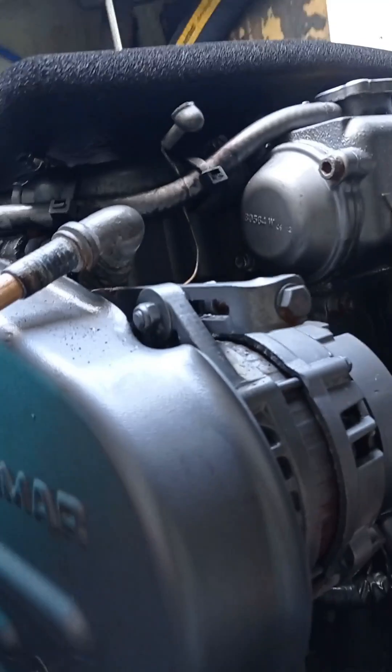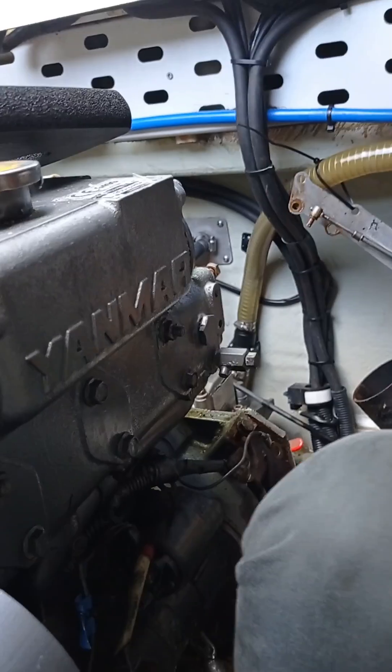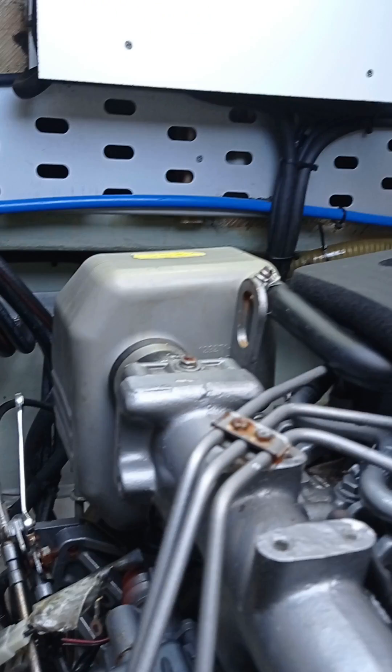What are you doing right now on this side of the engine? We disconnected the alternator after we disconnected the battery, and we're just getting everything off the engine so we can lift it. We are going to prepare for the next part of this episode. We are ready to lift the engine with the frame.